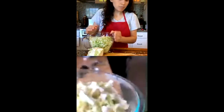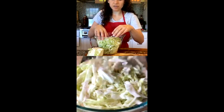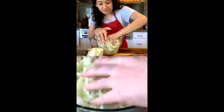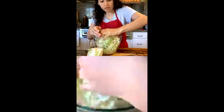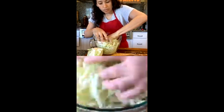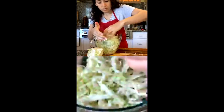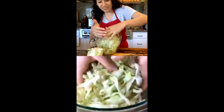Some people rinse the cabbage after massaging — we're not going to do that. What you want to make sure is that every sliver of cabbage has come into contact with salt, because that's going to start breaking it down. What might look like rinse water is actually the juices being leaked out of the cabbage — that's the brine. The salt is drawing the moisture out of the cabbage leaves itself.